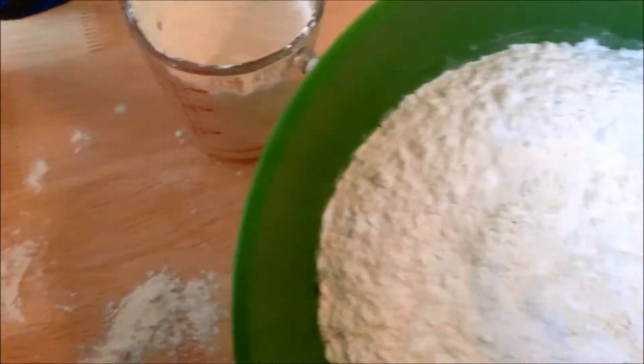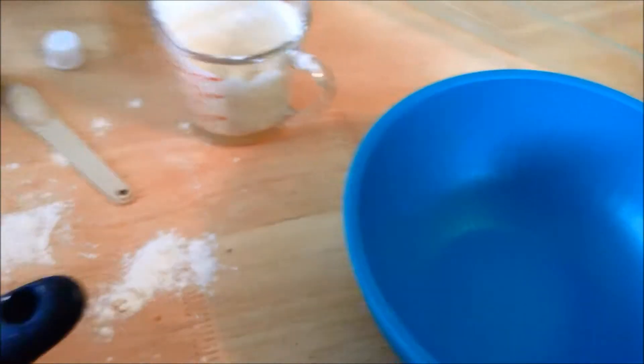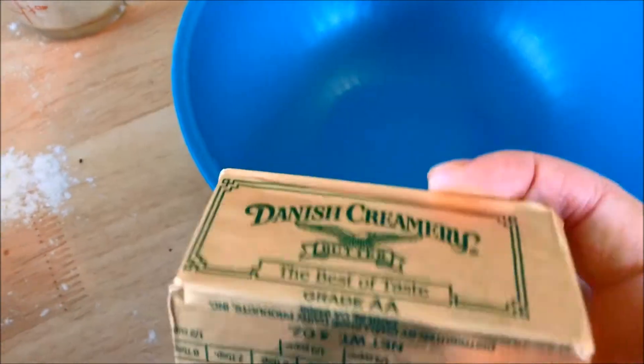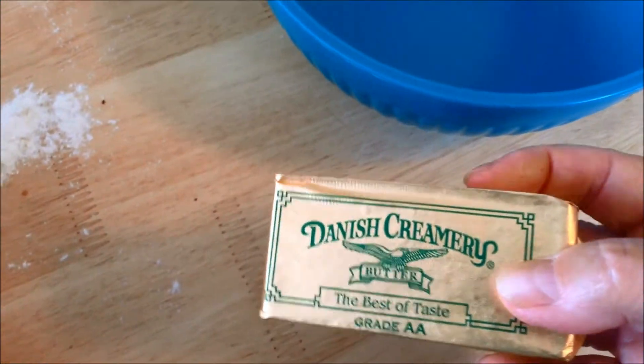We've got our flour, sugar, and baking powder in there. I'm going to get a spoon and stir that to get the baking powder mixed through. I forgot the salt — half a teaspoon of salt needs to go in. I'm going to stir it again to get that salt mixed through. I also forgot to mention earlier: for the topping you need a half a cup of margarine or butter. I don't use margarine anymore — I use real unsalted butter. I'm going to melt that in a coffee cup.